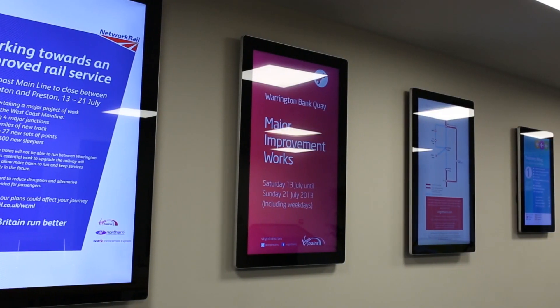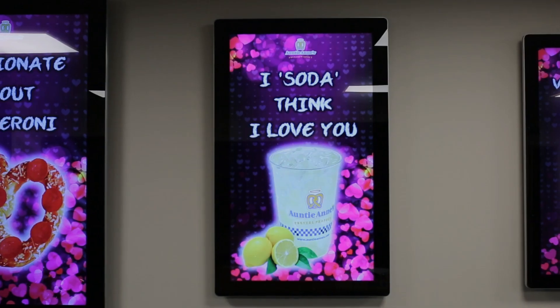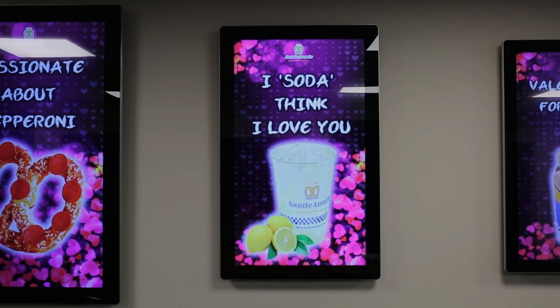Now you know just how effortlessly these outstanding products can be, there is nothing stopping your business from enjoying the benefits of our Android advertising displays.